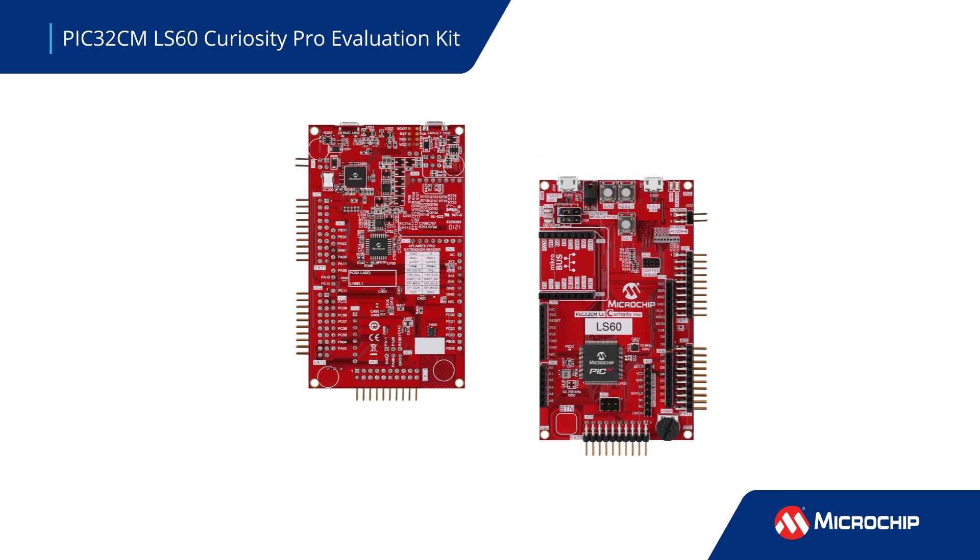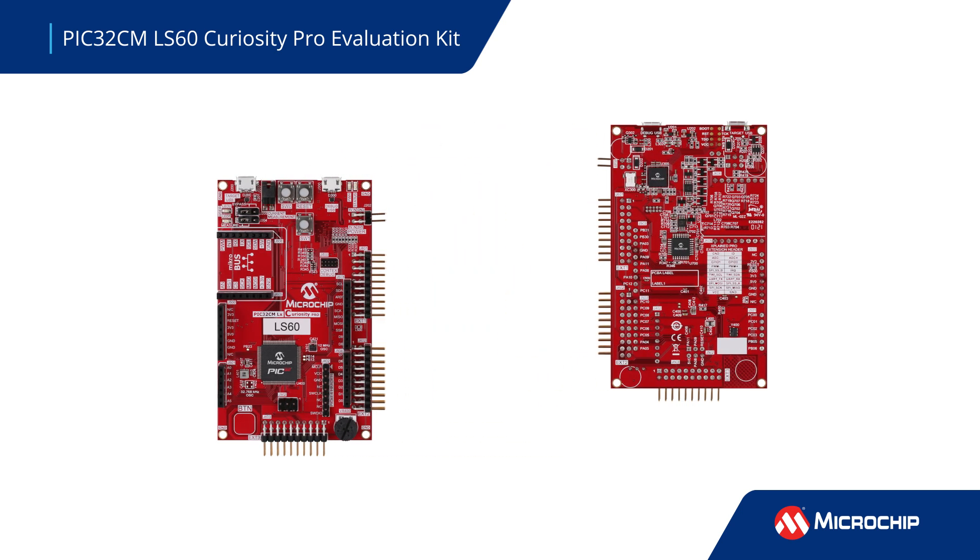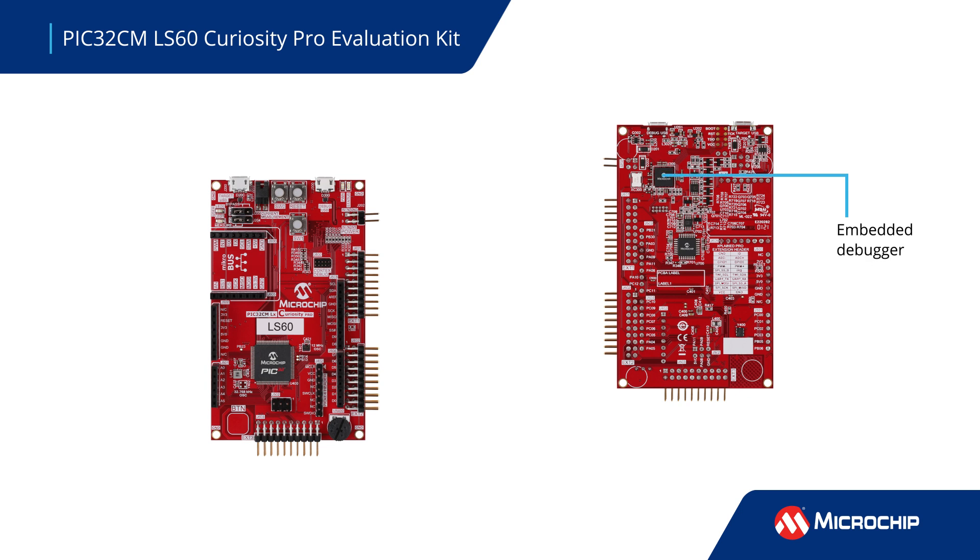The PIC32CM LS60 Curiosity Pro Evaluation Kit provides easy access to the features of the microcontroller. The kit includes an embedded debugger plus a 10-pin Cortex debug header and an 8-pin Pickit debugger header, allowing for fast and flexible programming and debugging.